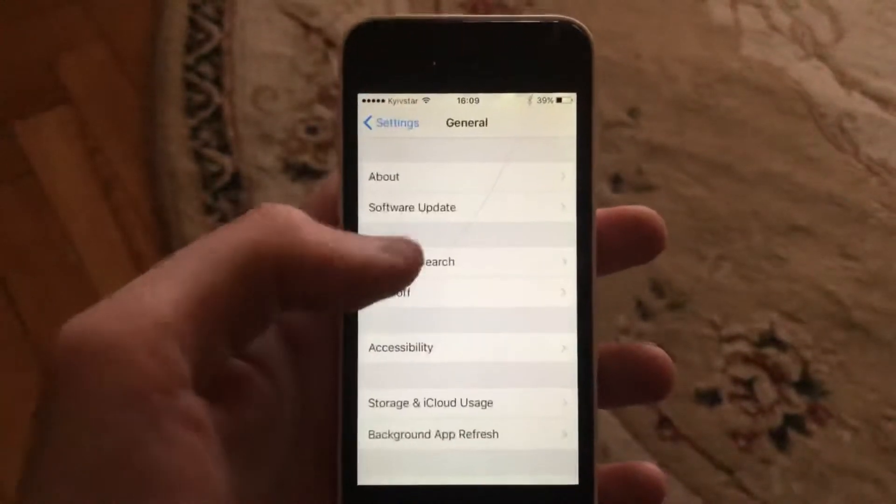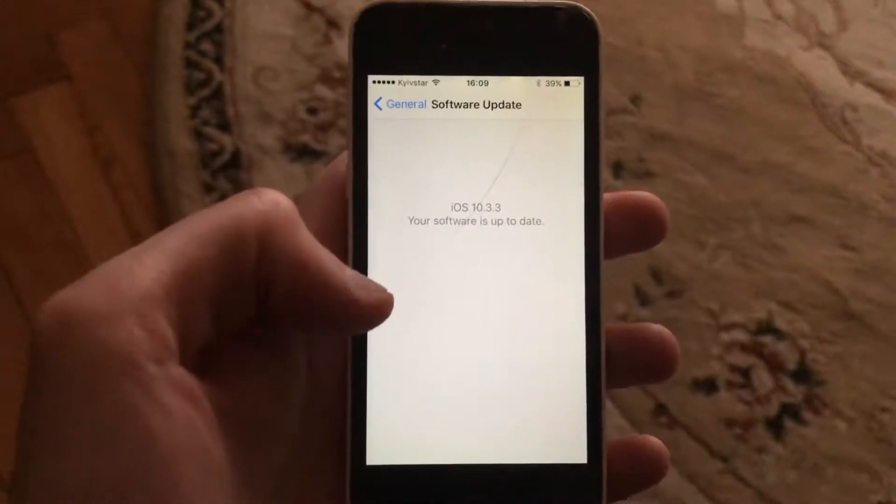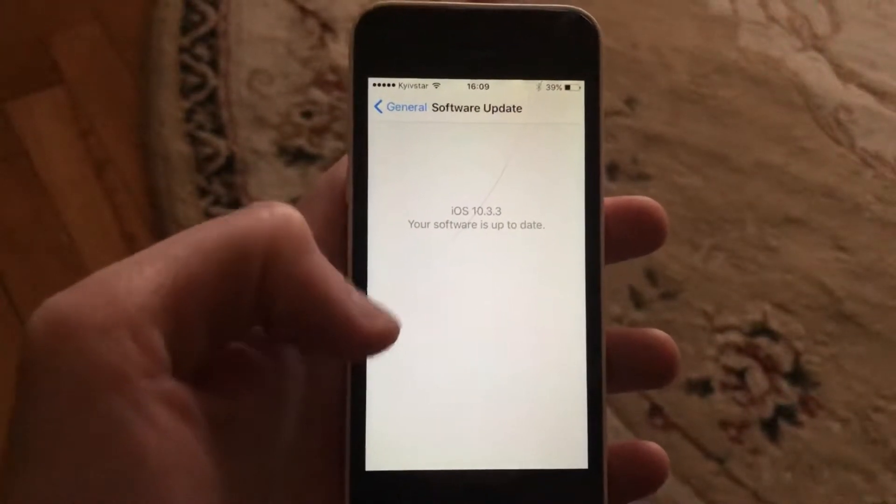If you still have the issue, you can also try to update your system. Go to General, open Software Update, and if an update is available, tap Download and Install and wait until it completes. Make sure your iPhone is on the latest update.